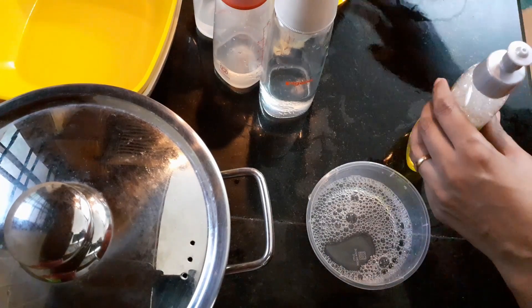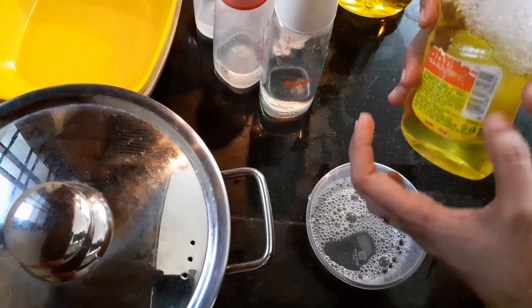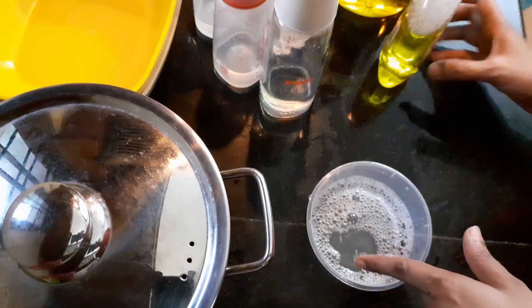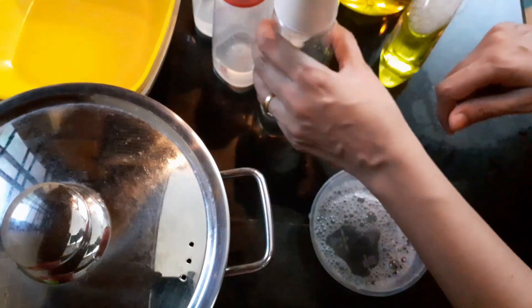So this thick one, I pour one tablespoon into the bottle and mix it, then fill it fully with water. Whenever I want, I pour it, add water, and I'm going to use it. Now I'll show you how to brush and clean our bottles.